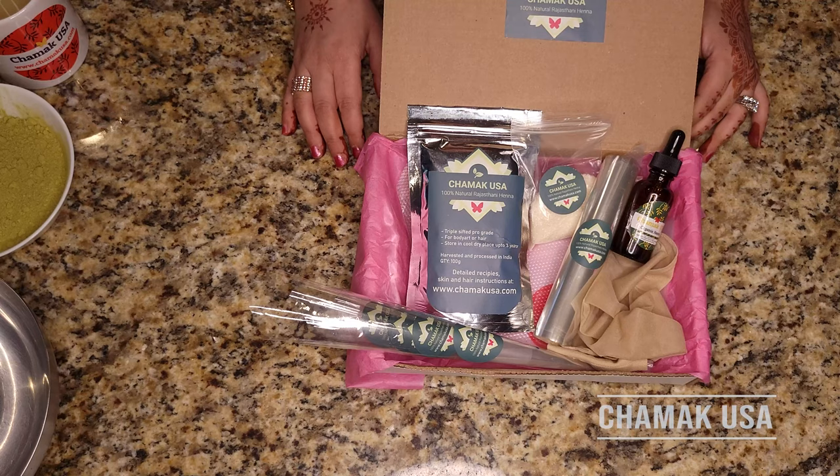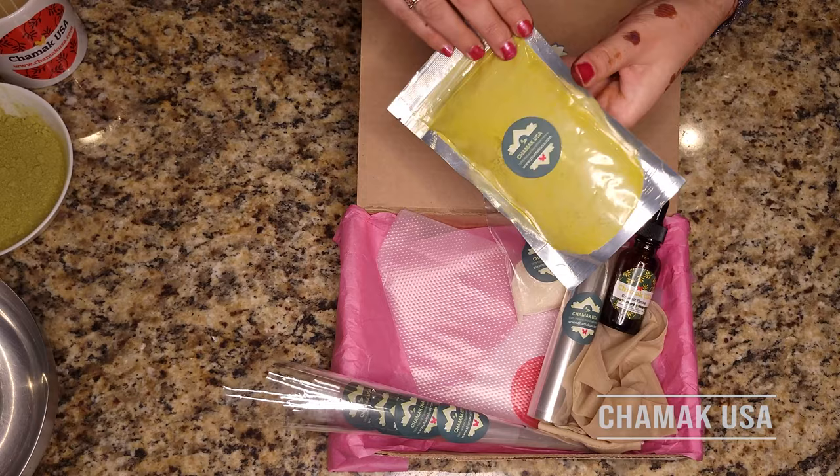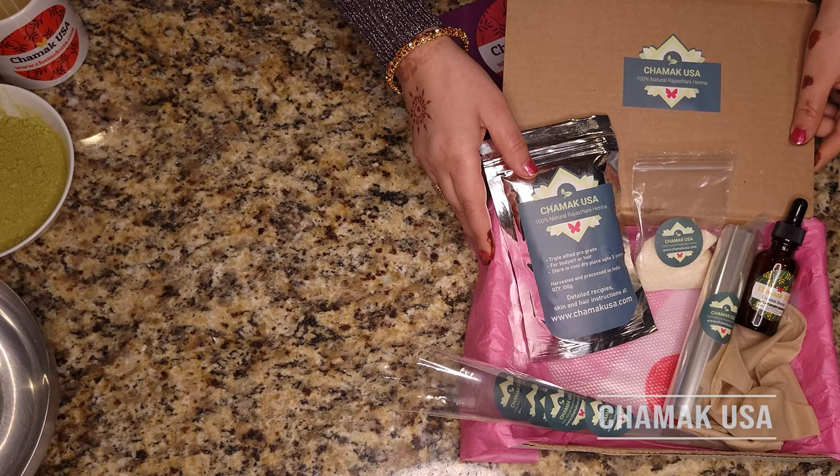Hello everyone, this is Amber from Chamak USA. Today I want to show you how to make henna cones using our DIY kit. This kit comes with 100 grams of natural henna powder, all chemical free, eucalyptus oil 30ml, sugar 30 grams, some cones, and cello sheets. So let's dig in on how to make these cones at home using this kit.